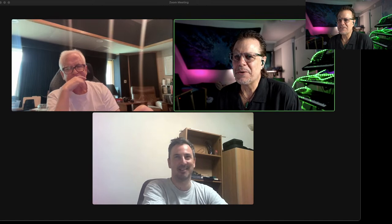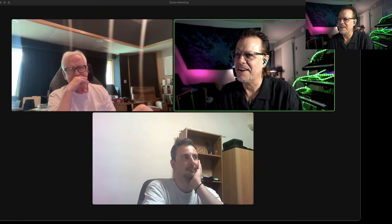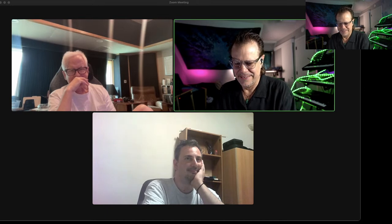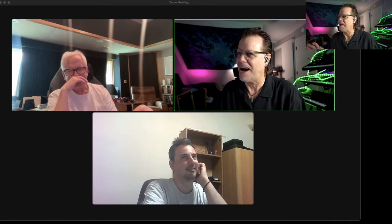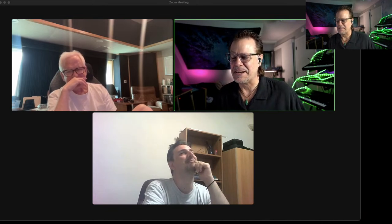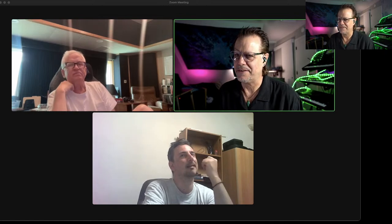Bob jumps in to say he's just been enjoying the conversation — he could listen for hours. He mentions that the synth strings patch in this library is just the most perfect — it's got enough of that real-but-not-real vibe. He came across it during the live stream and almost wanted to stop and play it for a long time instead of showing all the other patches. So well done.